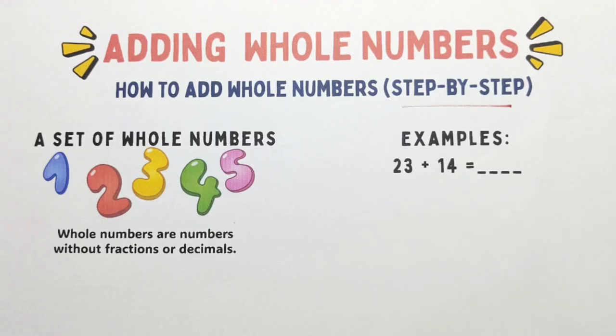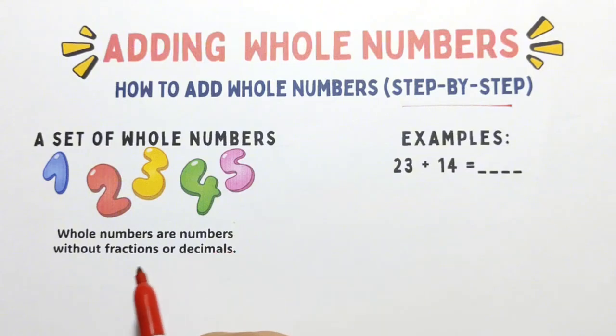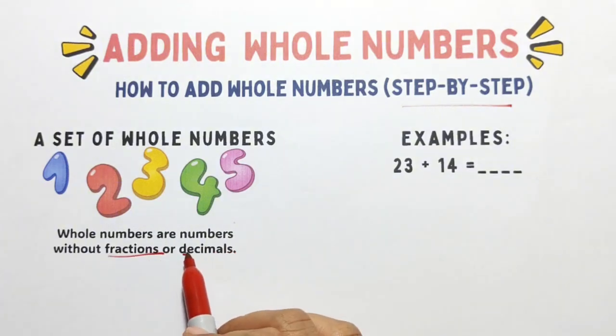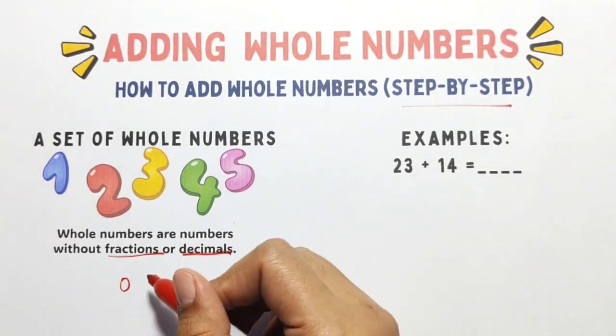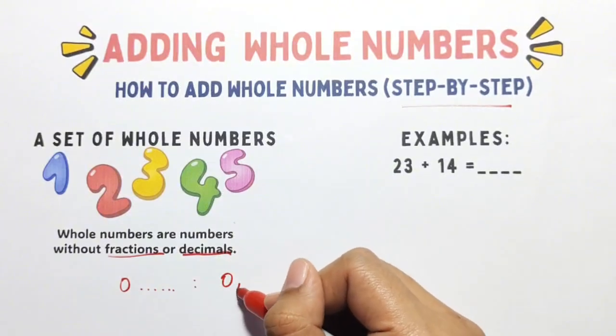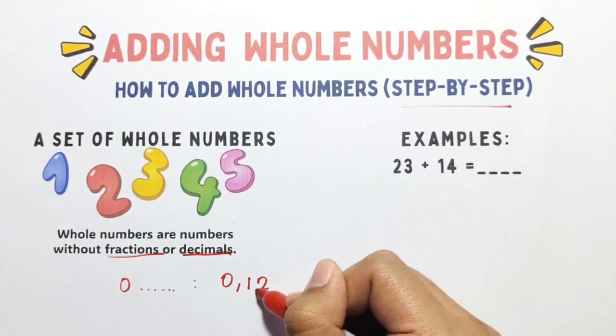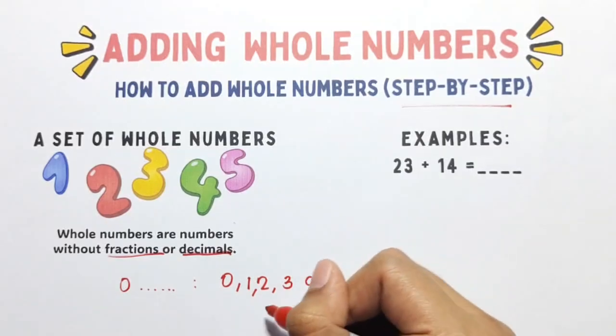First, what are whole numbers? Whole numbers are numbers without fractions or decimals. They start from 0 and go on forever — like 0, 1, 2, 3, and so on.